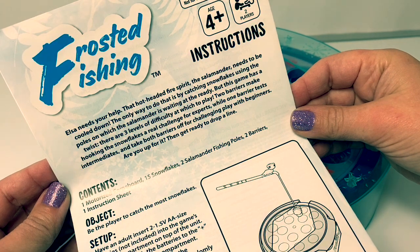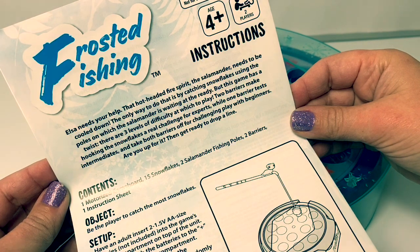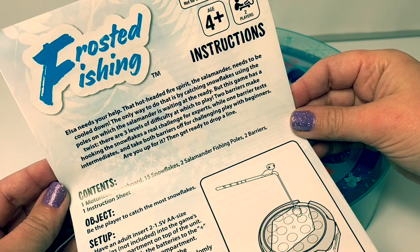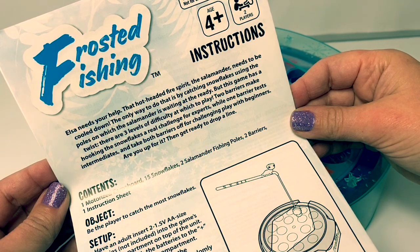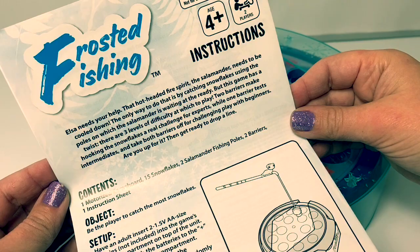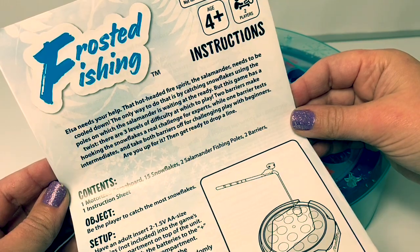But this game has a twist. There are three levels of difficulty at which to play. Two barriers make hooking the snowflakes a real challenge for experts, while one barrier tests intermediates. And take both barriers off for challenging play with beginners. Are you up for it? Then get ready to drop a line.